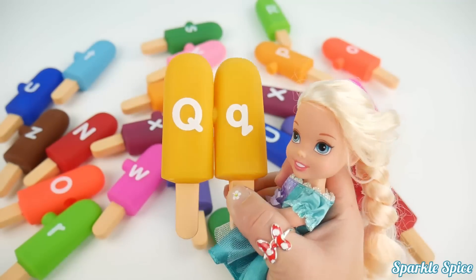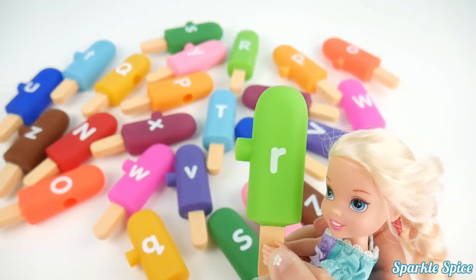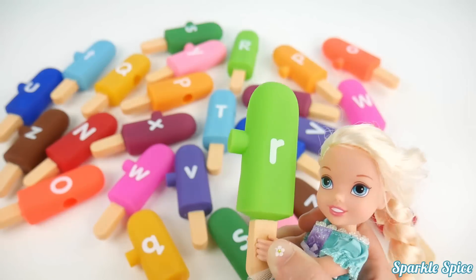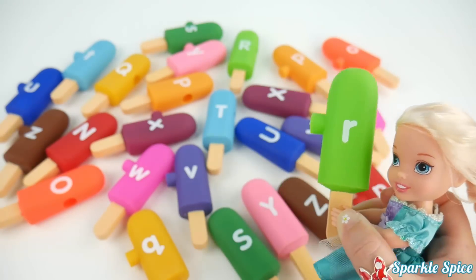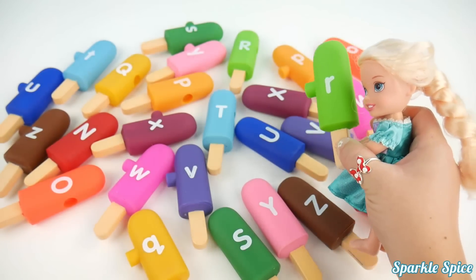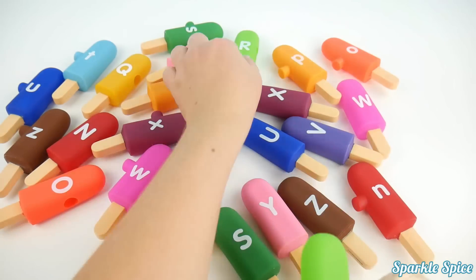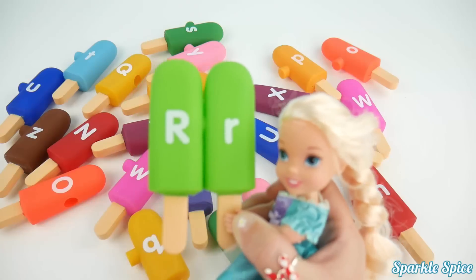Now here is the letter R, and it's on a light green popsicle. R says 'R'. Hmm, where is that capital R? I am searching everywhere. Here it is. You got it, Elsa. Those two R's belong together.